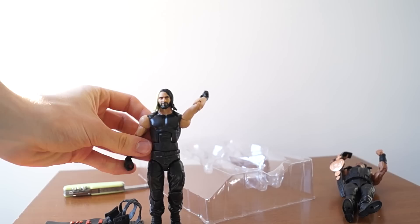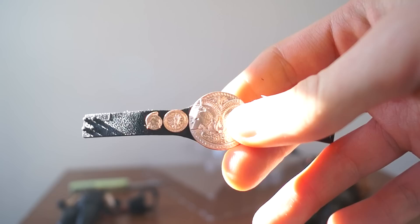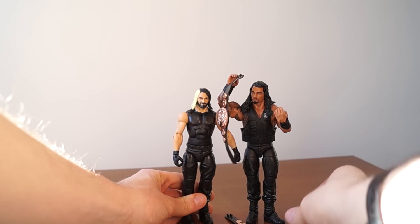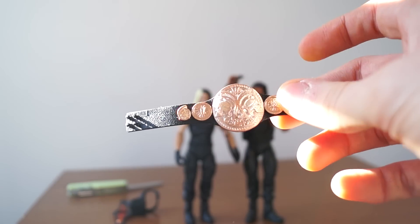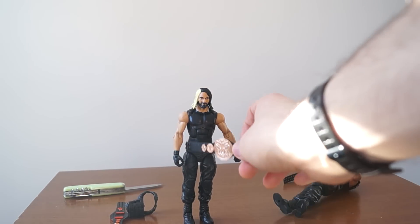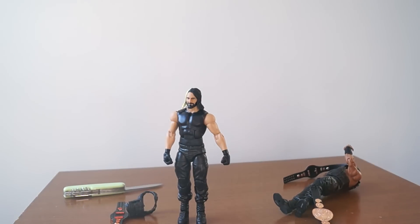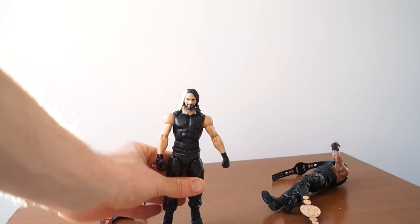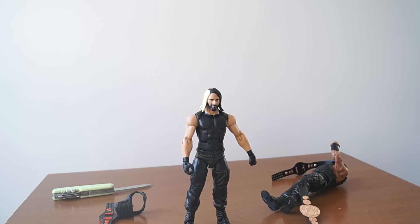And then the figure itself. In the comments for the Roman Reigns figure, CC Dub pointed out to me that this belt has the new WWE logo. I want to critique that and point out that Roman Reigns and Seth Rollins were not a tag team when this belt had the new logo.